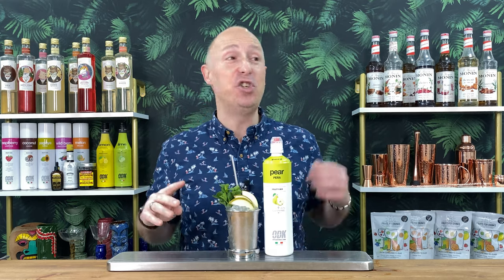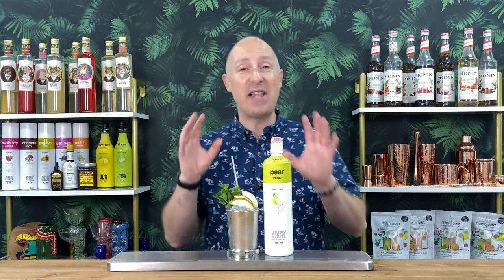Really, really simple. I only use four ingredients — you could get away with using three — but just have a little look.